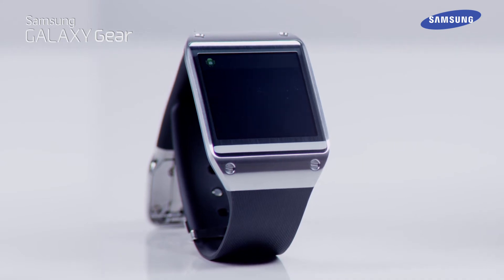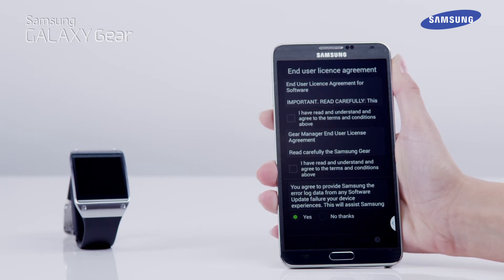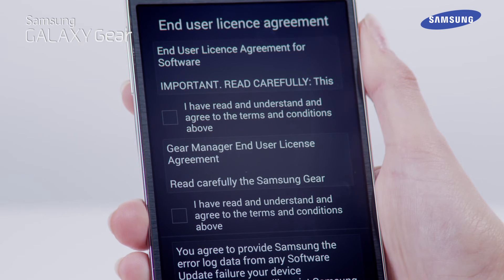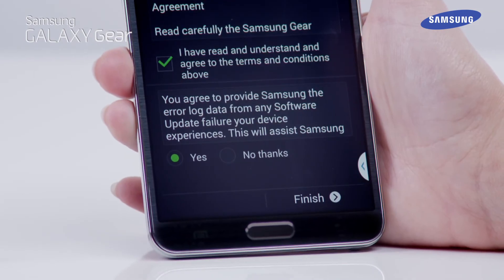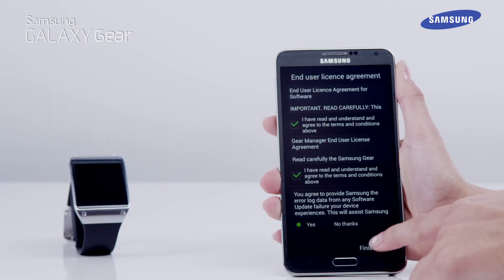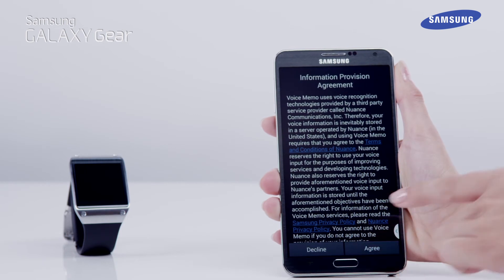Next, the Galaxy Gear will start its installation process. We now need to complete the End User License Agreement. If you agree with the terms, tap in the tick boxes, then tap Yes if not already selected, and then tap Finish. When you see the Voice Memo Provision Agreement, tap Agree if you agree with the terms.